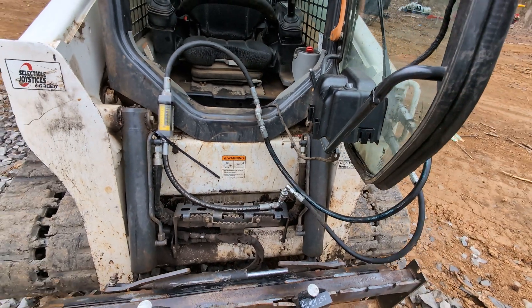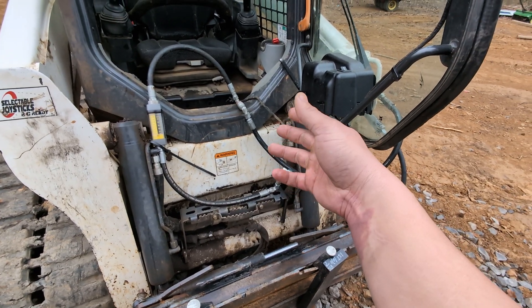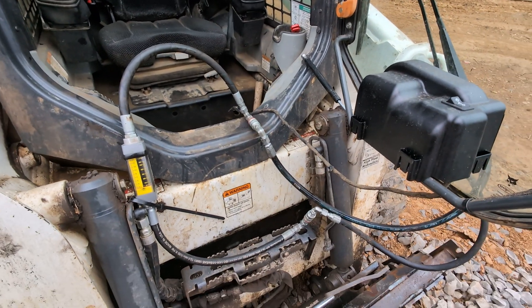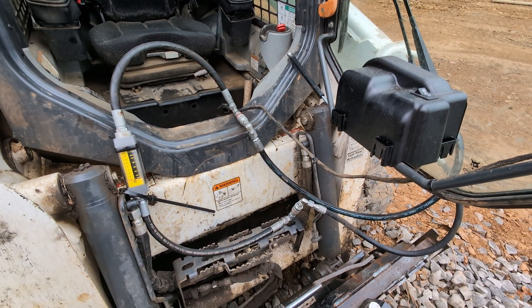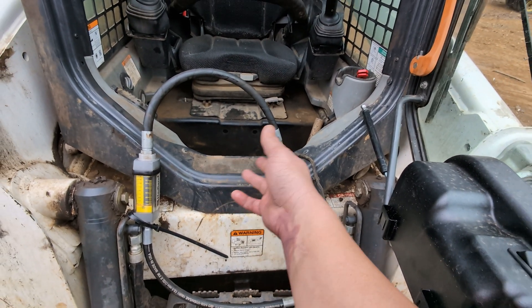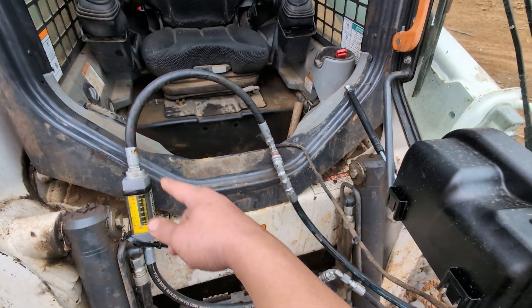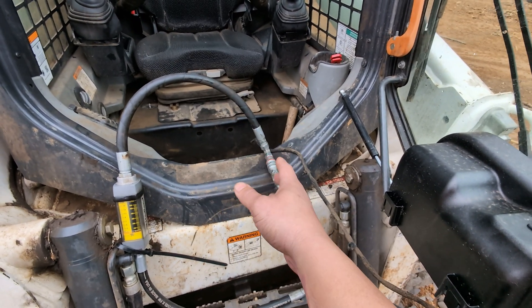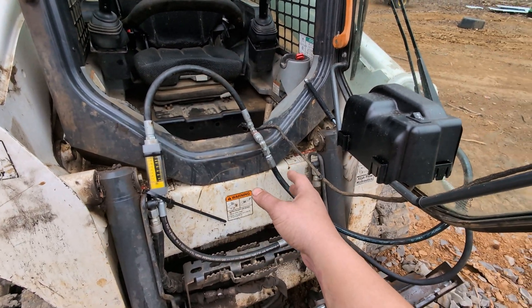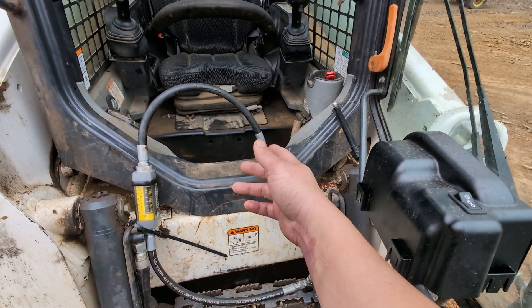Can you overheat the machine? Yes. The easiest way is typically to use the hydrostatic and pull something you can't pull, or pull it in high range when you should be in low range — that can overheat the fluid. Same thing here: if you had 20 gallons a minute and ran it for an hour, the pressure drop could create enough residual heat soaking over time in the sump that your fluid gets too hot and you'd have to stop and let it cool off.